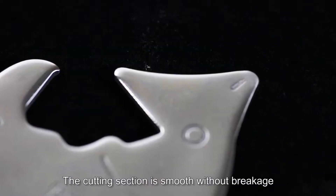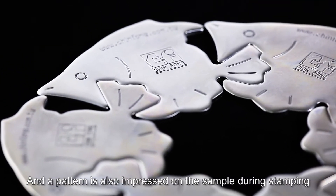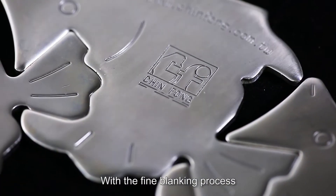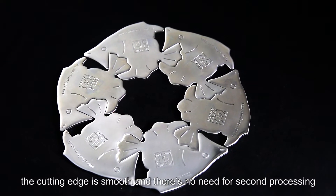The cutting section is smooth without breakage, and a pattern is also impressed on the sample during stamping. With the fine blanking process, the cutting edge is smooth and there is no need for second processing.